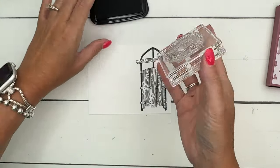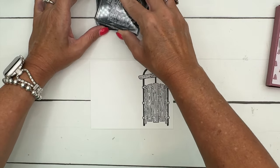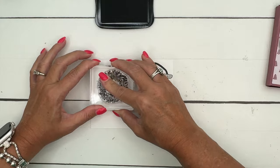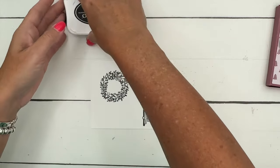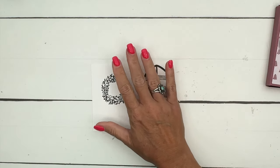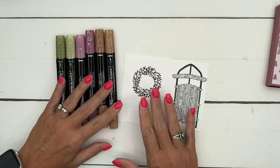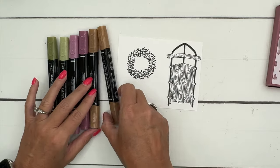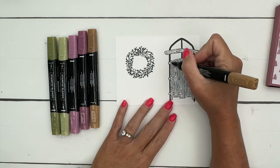We're going to stamp the wreath also. Look at these colors I'm using — aren't they beautiful? Pecan Pie, Moody Mauve, and Old Olive. I just love this color combination. I'm going to start with my light Pecan Pie and color in all the little wood pieces of my sled.